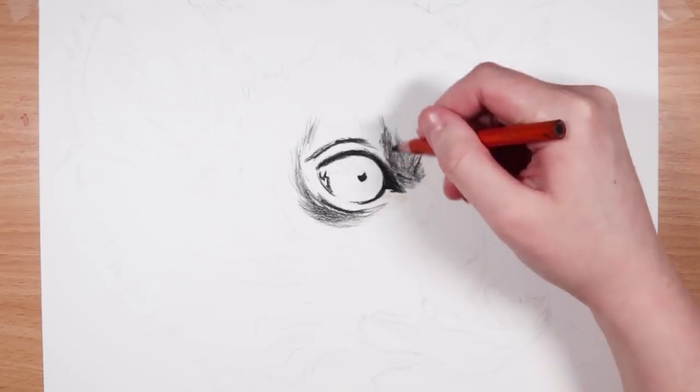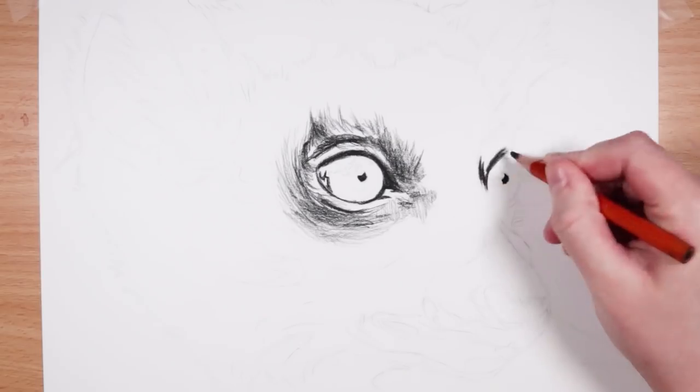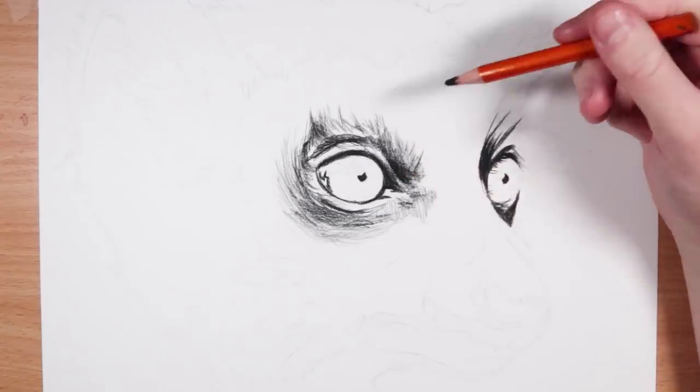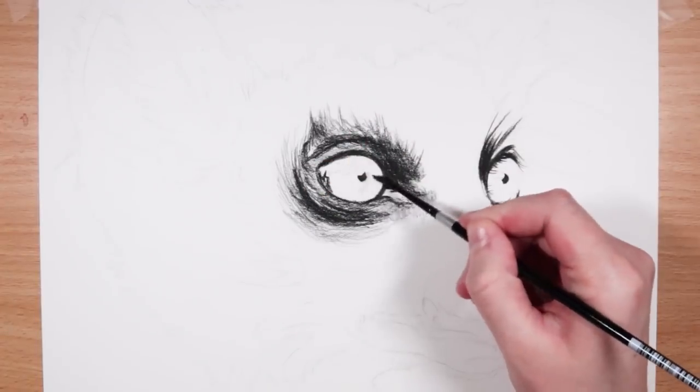The 2B charcoal pencil is great for getting in those dark shadows and just blocking in those dark areas. It's also great to use with the paintbrush to blend some of the lighter midtone values, like I'm doing now — and this brings us to step two.